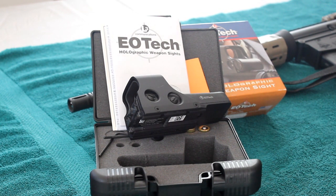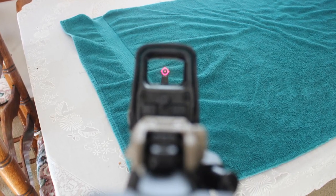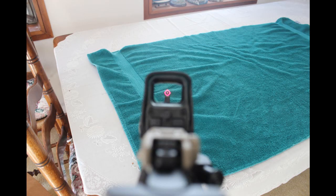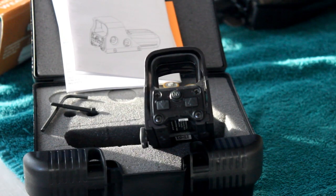It uses a laser-projected holographic reticle in red with adjustments for brightness intensity. This unit allows the shooter to look through the heads-up display window and see the red reticle image which is placed over the intended target downrange. No light is projected directly onto the target itself.